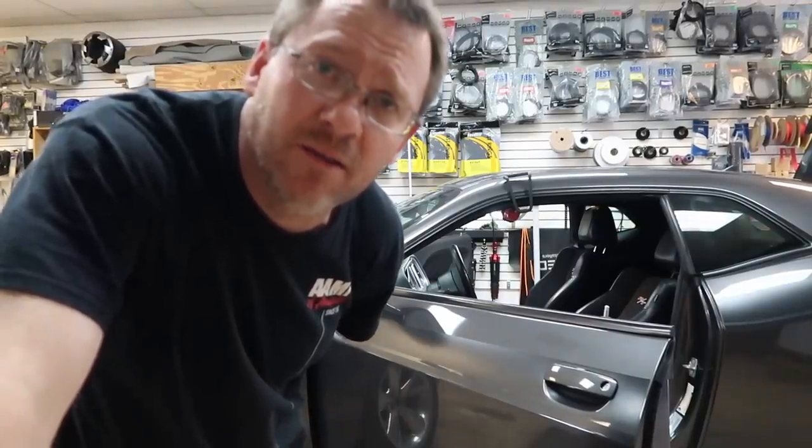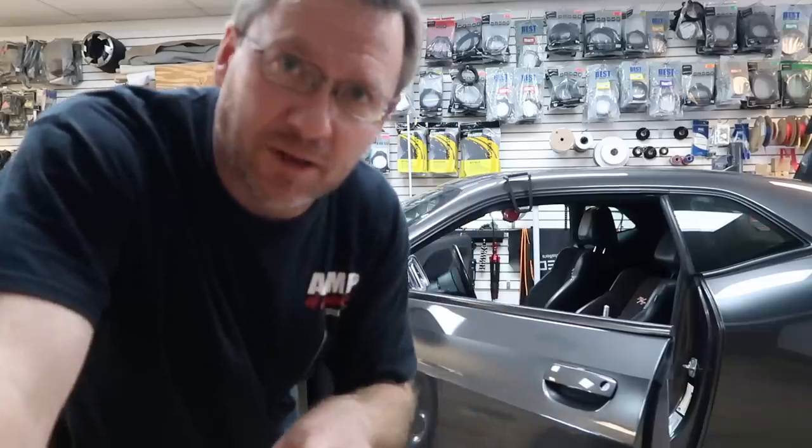Alright guys, this was fun. It's gone thankfully, so on to the next one — and there is a next one. It's five o'clock special time. It's that time of the day — well it's not actually five o'clock, we just call it a five o'clock special.